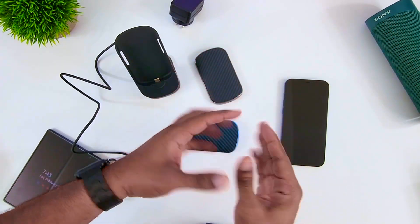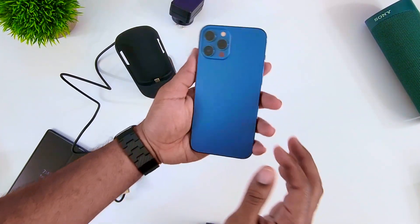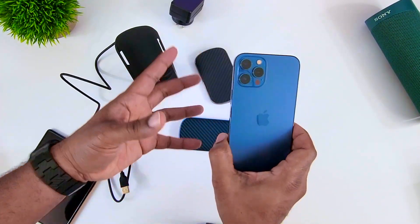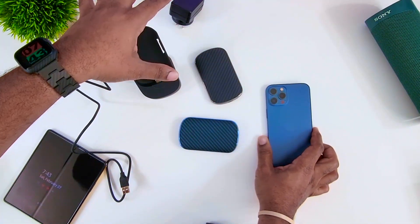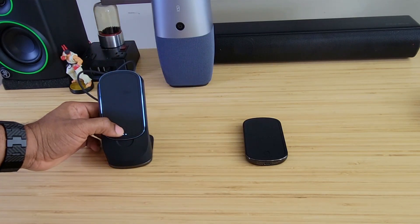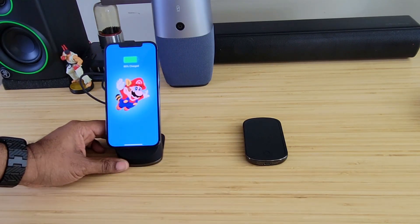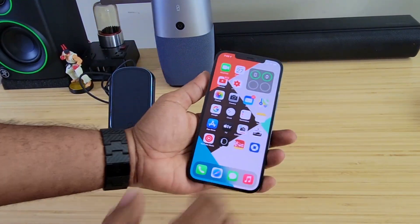If you have two of these you can just keep them in your bag and when you need them, pop them on and you're good to go. This is really going to come in handy for those of you who are on the go a lot. It's very versatile because you can sit this on a desk somewhere and not have to worry about it — just pop your phone up there, and when you're done you can take the portable piece with you.